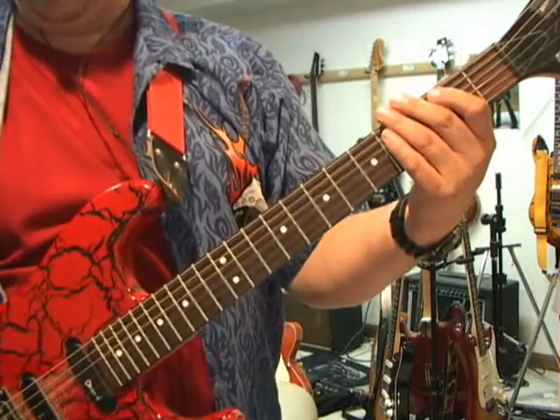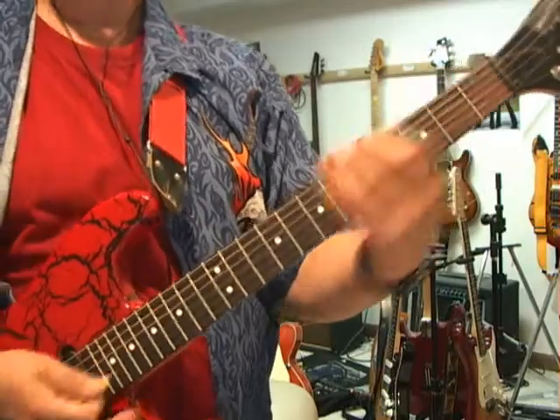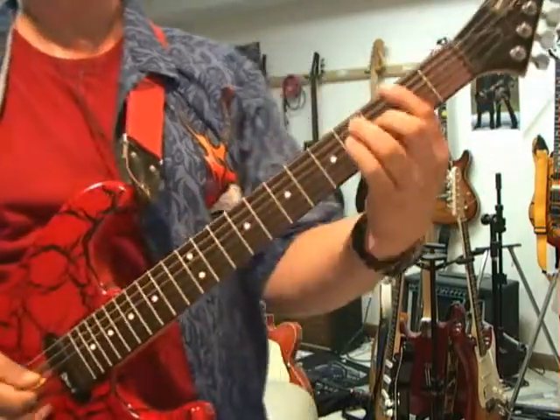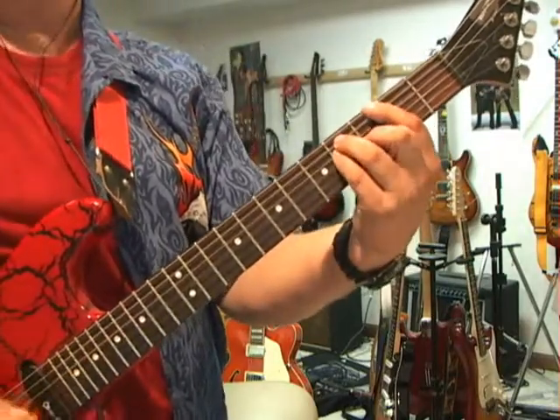And then the chords come along on top of that, and it goes... Kind of like a keyboard can do that, but you can do it with the guitar, and that's just F sharp, B to F sharp.